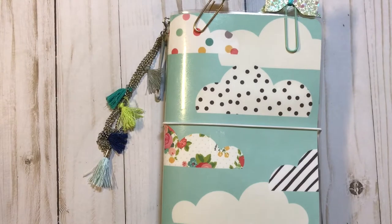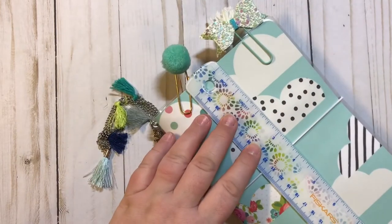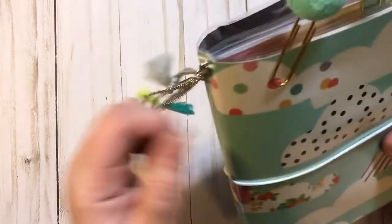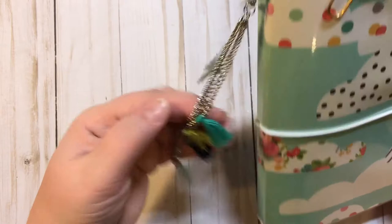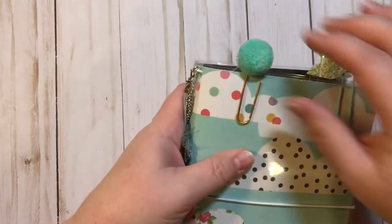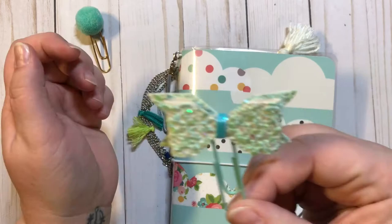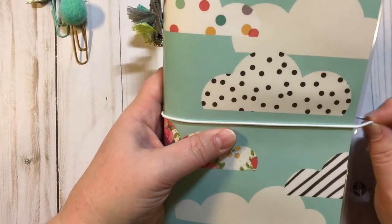I think it turned out really, really good, guys. So this one is a 5x8, give or take just a little bit, double-sided, laminated TN. On the side right here, holding with a lobster clasp, we have these gold chains with five different colored tassels. And then we have a turquoise or mint pom-pom paper clip, and another paper clip that I made — a really pretty blue sparkly bow paper clip. It's held together with a white elastic band.